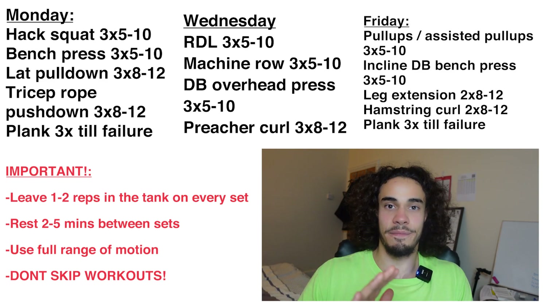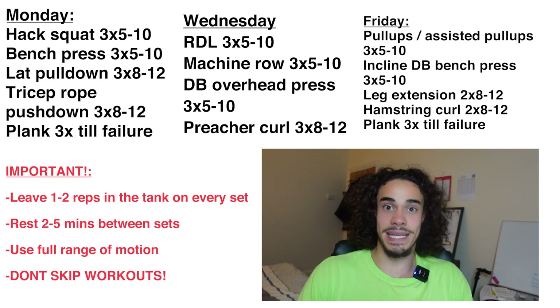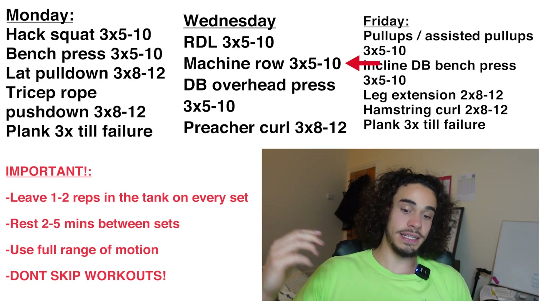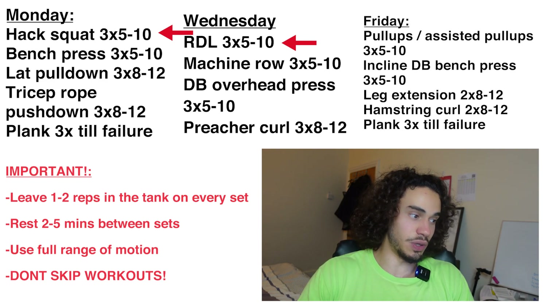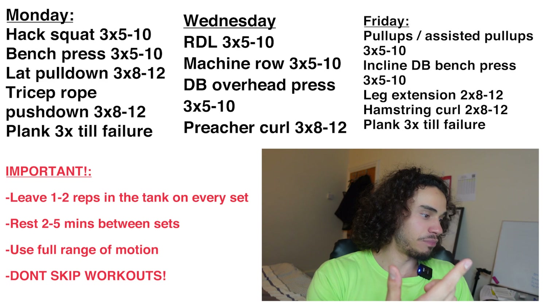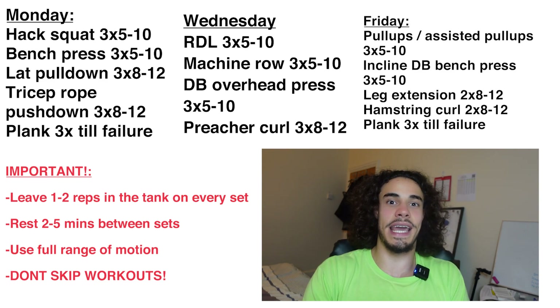Monday, Wednesday, Friday — three days a week only. The reason this works is because every body part is getting hit twice a week. We know that to grow muscle best we need to work it at least twice a week, and every muscle here is getting worked twice a week. We're doing the basic human movement patterns: a vertical push, vertical pull, horizontal push, horizontal pull, plus the two main lower body movements — a squat and a hinge. I've also got preacher curls for arms and rope push-downs for triceps. Everything is here; this program leaves no stone unturned.